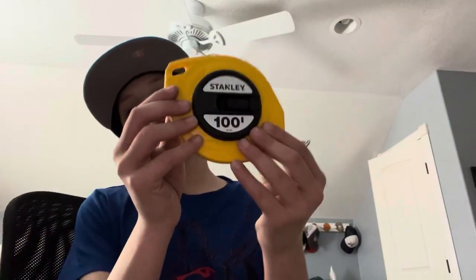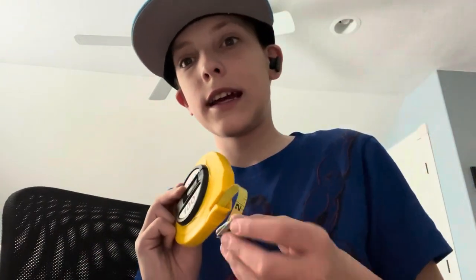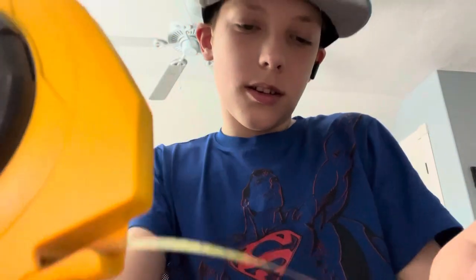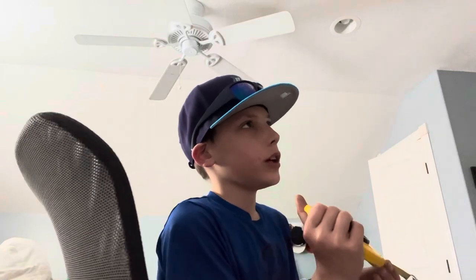We've got some measuring tape to measure this guy out. First we'll go length — it's about three and a quarter inches long... wait, that was the height. The length is around two inches, so three and a quarter by two.